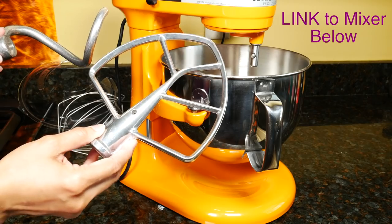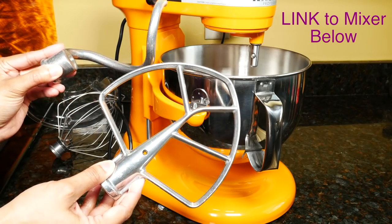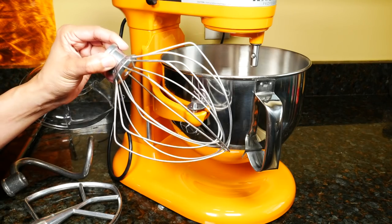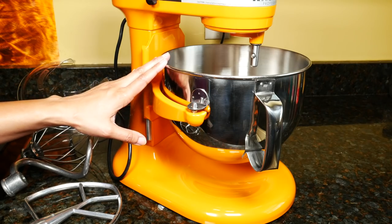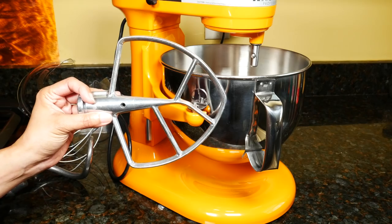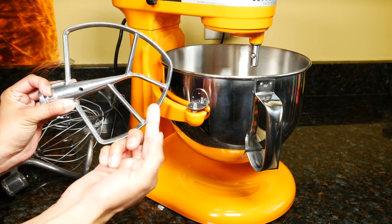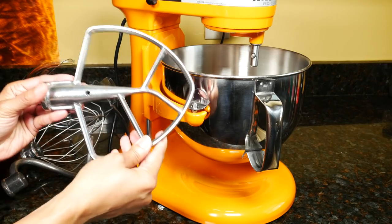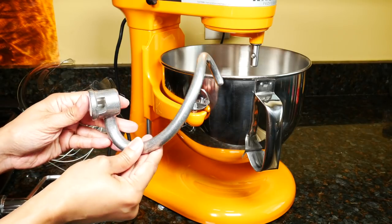The burnished metal flat beater and dough hook are hand wash only. If you put them in the dishwasher, they'll be discolored and ruined. All wire whips are stainless steel and are also hand wash only. The bowl is stainless steel and dishwasher safe. It would have been really nice if the attachments were plastic coated, so you don't have to worry about discoloration or the extra cleaning. These take more time to clean than plastic coated attachments.